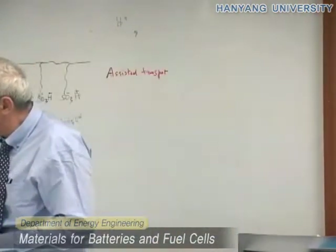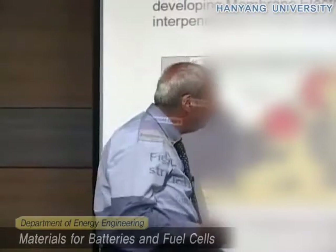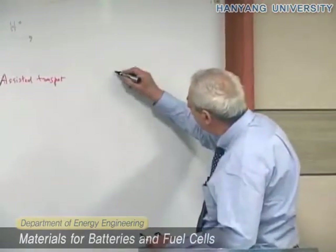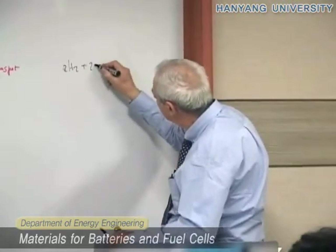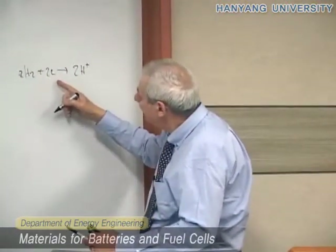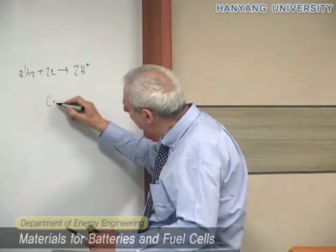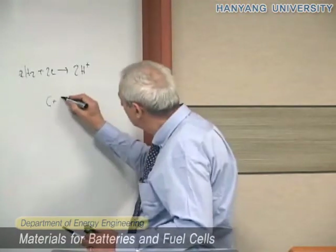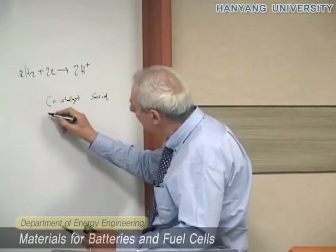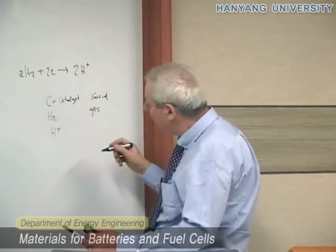Here you have another important thing which lets you understand how complicated the system is. If you look at what will happen at the negative electrode — where you have the reduction of hydrogen through the catalyst — we know that the reaction is much more complicated. This happens in an area where you have carbon plus the catalyst, and this is solid.